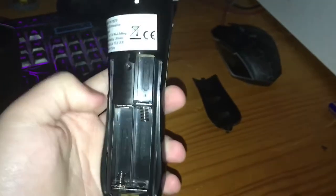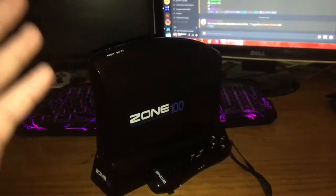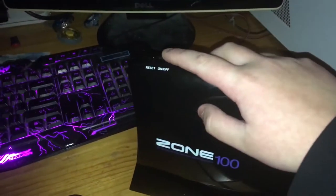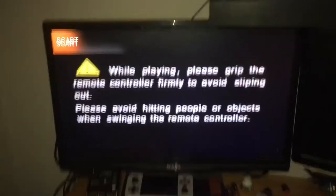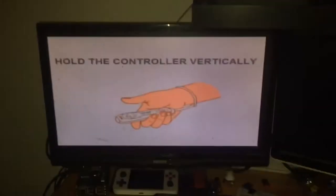Upon closer inspection, I need AAA batteries for the controller, which is great because I don't have any. After finding some and getting batteries in the controller, a terrible makeshift setup is complete. Let's turn this on and admire the greatness. It's very blurry. There's a little blue light in there, which is lovely. Let's get to playing this thing.